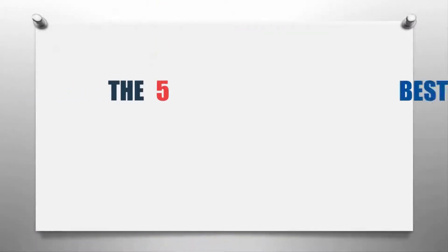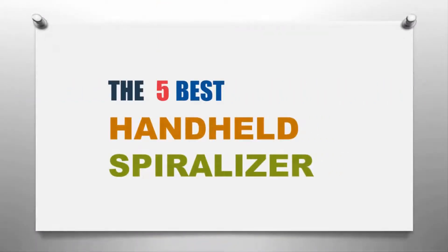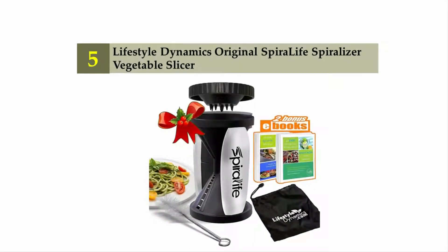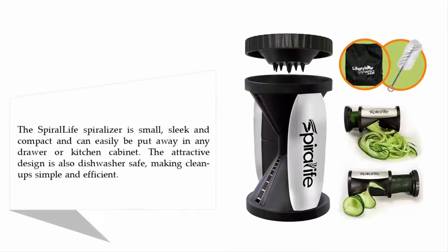The Knowledge Zone presents the five best handheld spiralizers. Let's get started with the list. Starting off our list at number five: Lifestyle Dynamics Original Spira Life Spiralizer Vegetable Slicer. The Spira Life spiralizer is small, sleek, and compact.